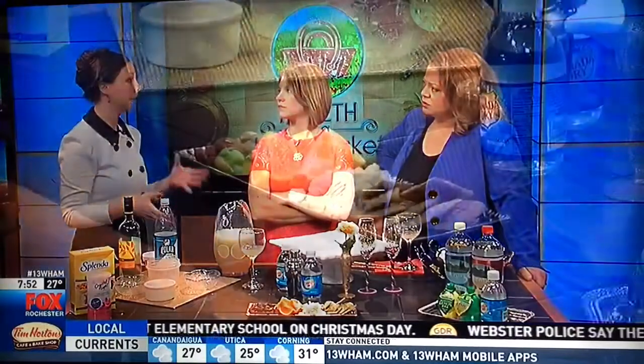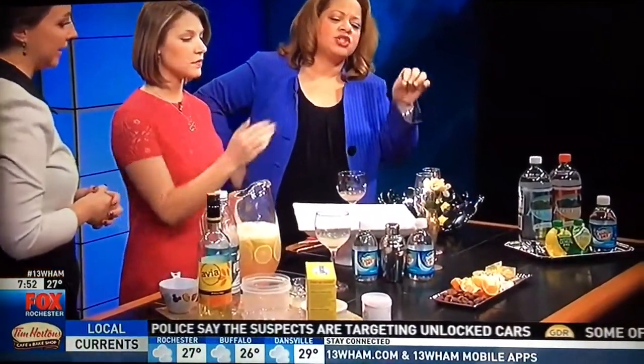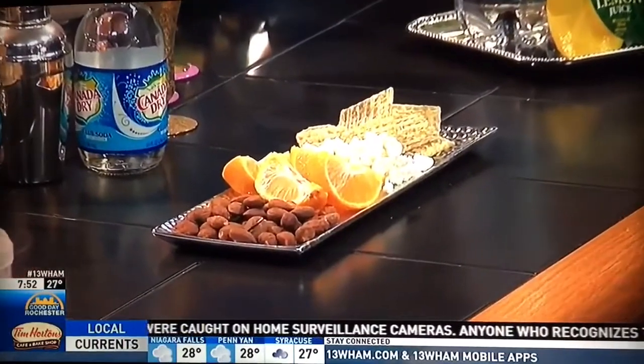I have some snacks here as well, because one of the really important things is, if you're a diabetic, you need to eat when you're drinking alcohol. Make sure that you're enjoying your cocktail with a healthy appetizer or with your dinner. Don't ever drink on an empty stomach as a diabetic — always have something with it. We've got crackers, cheese, almonds, and sweet oranges. You want something a little bit hearty that's going to keep you full, nothing that has too many carbs.